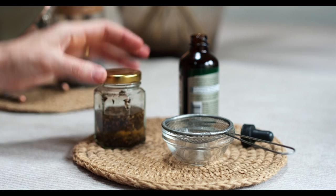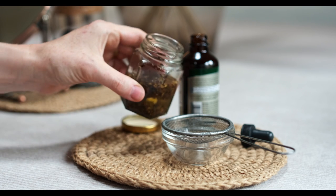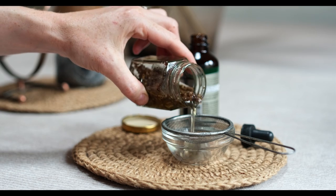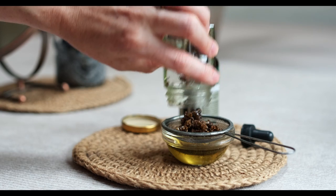So this is one I made about six weeks ago. All you do is just pop it through a little sieve and pour this oil back into the evening primrose container.